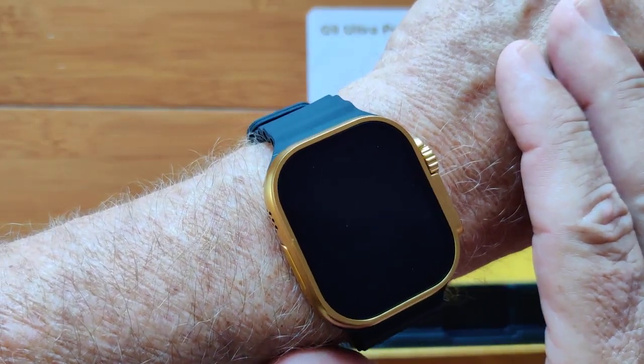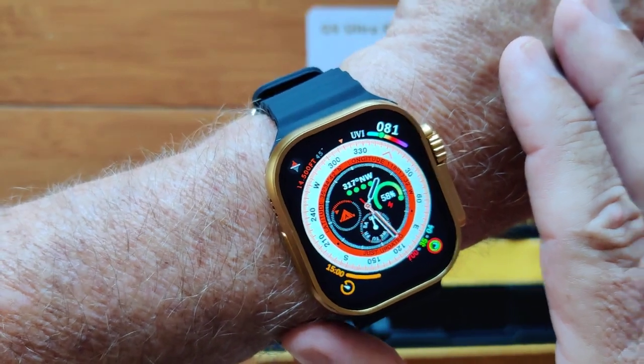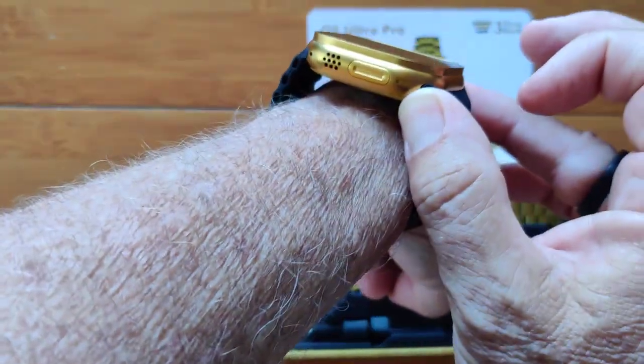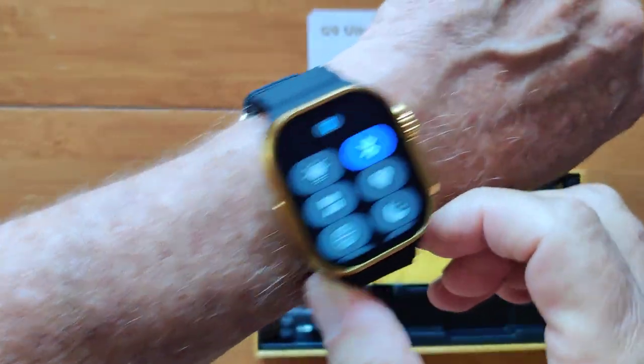This is the G9 Ultra Pro. It's an identically looking smartwatch to the Apple Watch Ultra in a solid beautiful gold color all the way around.